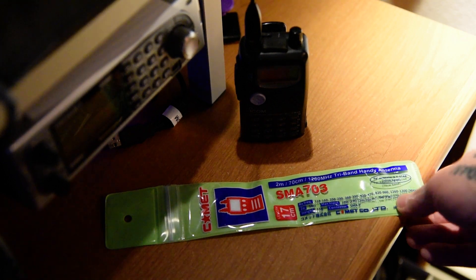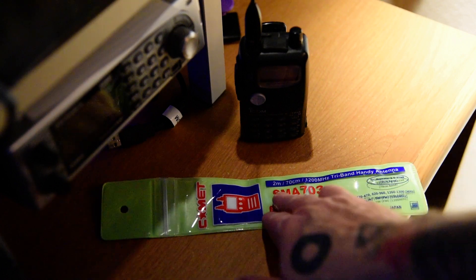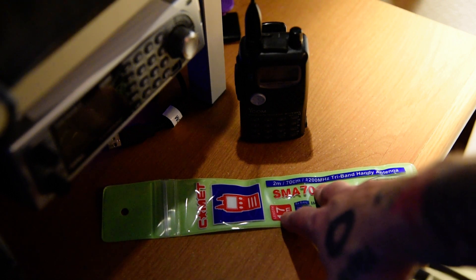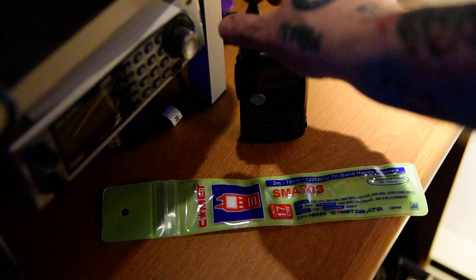This particular antenna I picked up at the radio outlet, and it is specifically designed for 2 meter, 70 centimeter, and 1200 megahertz — or what they call the 23 centimeter band — so it's a 1.2 gigahertz tri-band antenna.